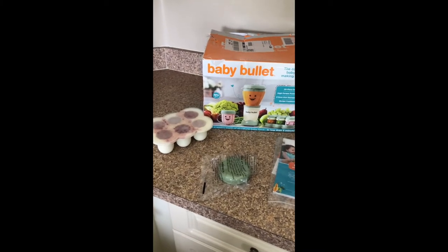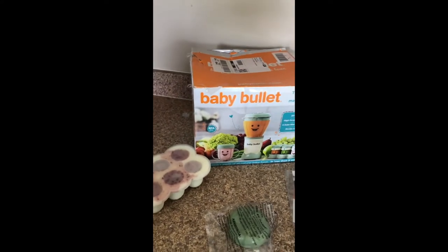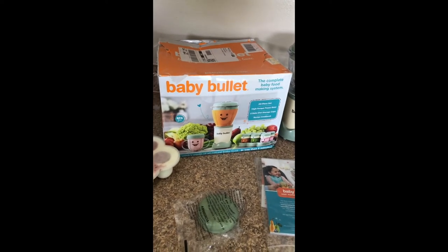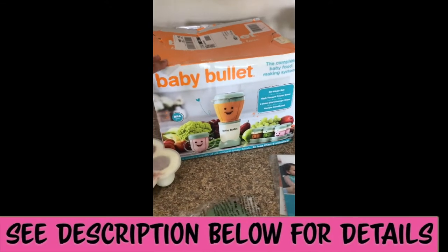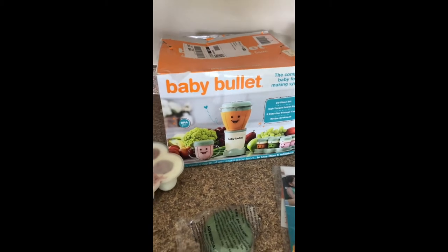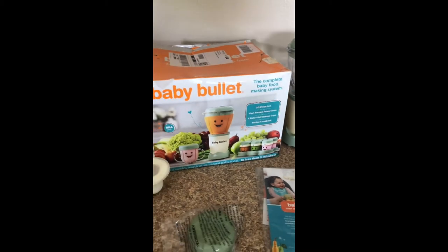Alright, my lovely mothers, mommies, and mommies-to-be! Today we're going to talk about the Baby Bullet, which I absolutely recommend you guys get. These things are amazing, especially if you want to start making your own baby food. This is the way to go.